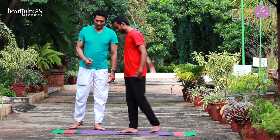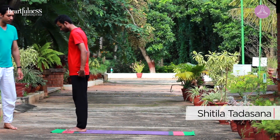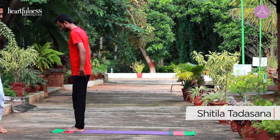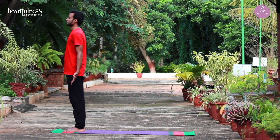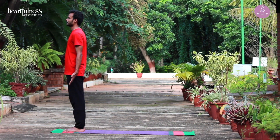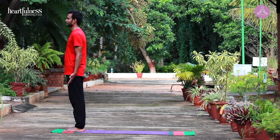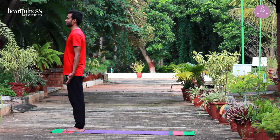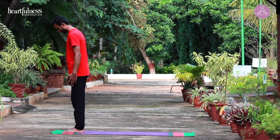Get ready. Stand in Shitala Tadasana. Keep your feet apart, arms apart. Observe the changes in your body. Observe the changes in your breath. Bring your legs together. Open your eyes.